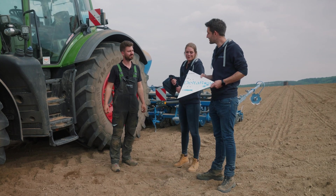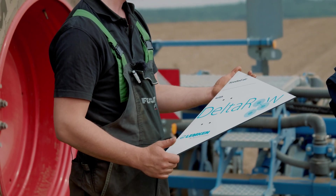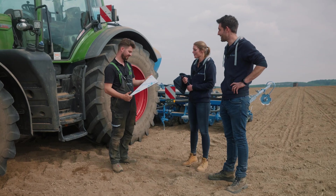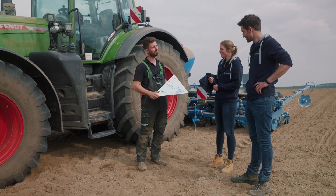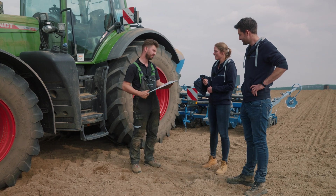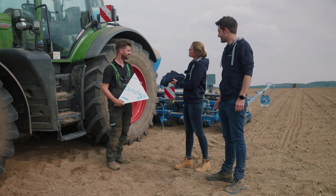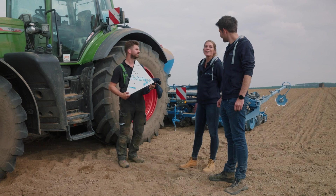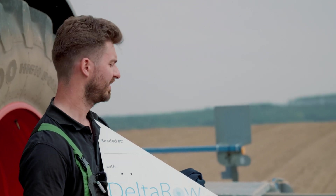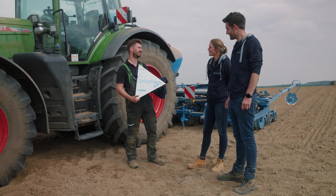That's good to hear, Alex. And as a little thank you for having us here, I've brought you a delta-row sign. You can put it up in your field so that you and everyone else knows that we sowed delta-row maize with the Azeret. I'll put it up right down there next to the field with the conventional seed drilling — that way you'll really see the difference over the course of the year. And so you're part of the L team, we've got the right outfit for you too. We'll see each other again when the maize has emerged and you can see the difference.